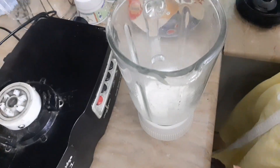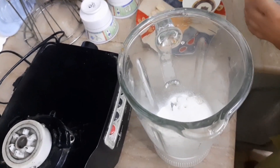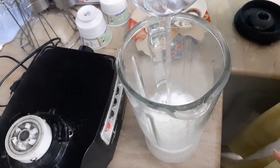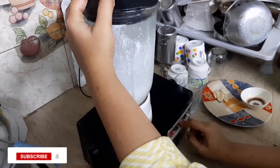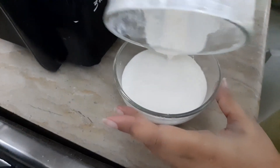Now we grind the badam. We add a little water while grinding to make a liquid paste to use.